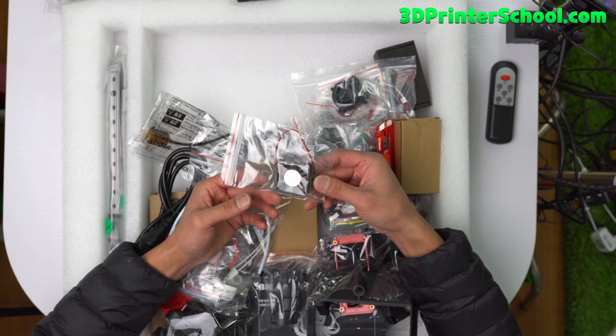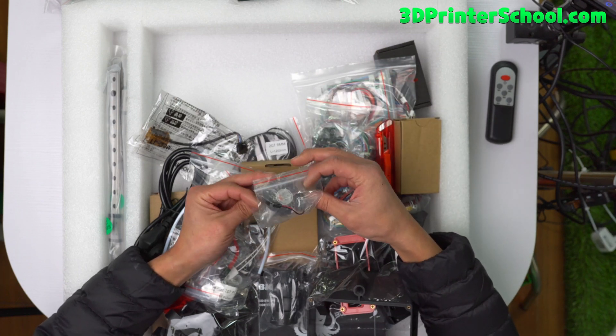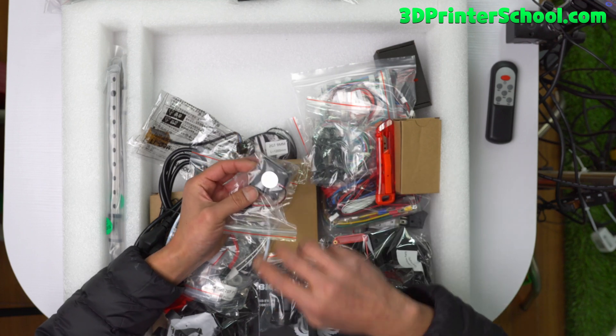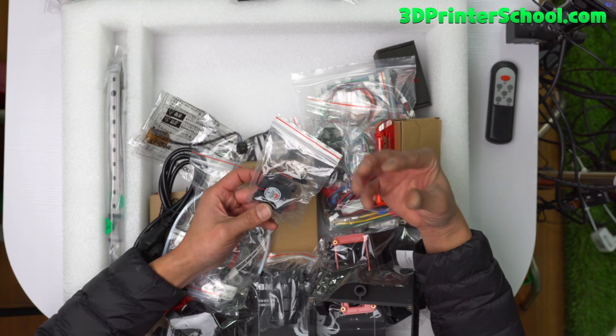This is your hot end fan — 24 volts, they're all 24 volts. And you've got your part cooling fan, which works quite okay. You could upgrade it later if you want. For printing PETG, TPU, or ABS it works fine. If you're printing PLA, you may need to upgrade your fan.